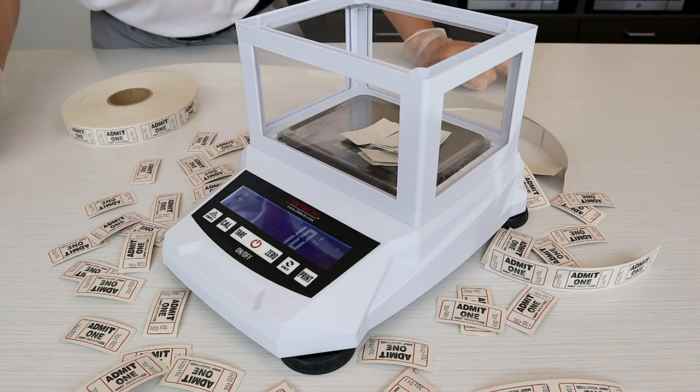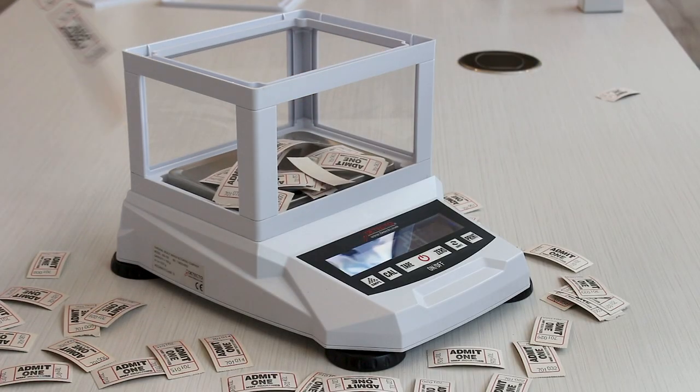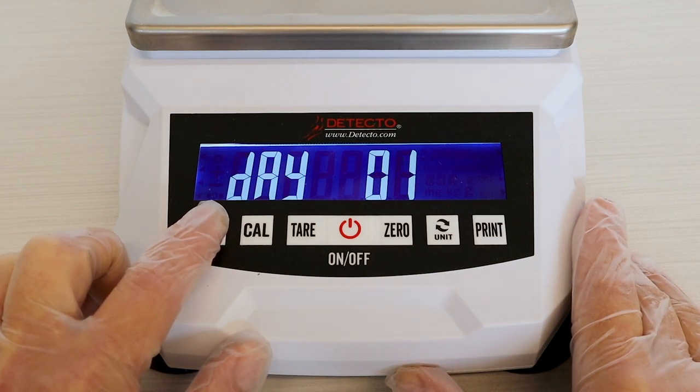The 420 series can be used for inventory counting by pressing the sample keys, counting items as small as minute parts, ingredients, prize tickets, and game tokens. You can set the date and time with a real-time clock, which is useful when the scale is connected to a printer.